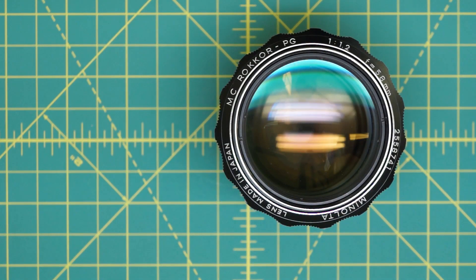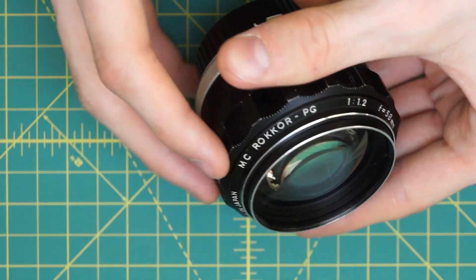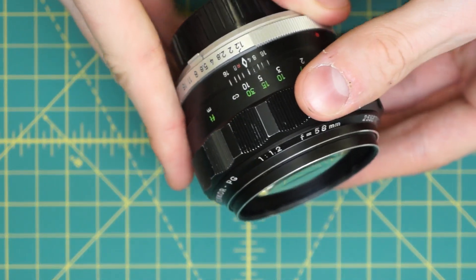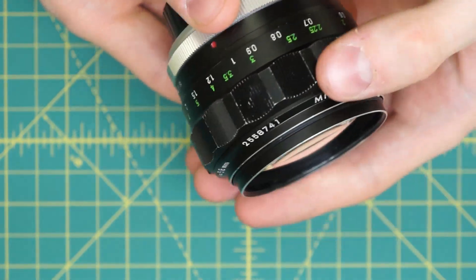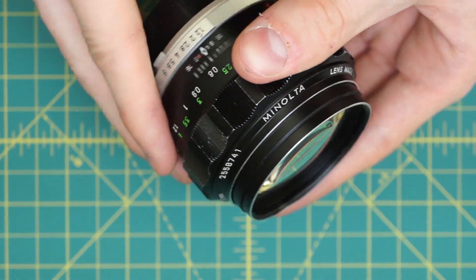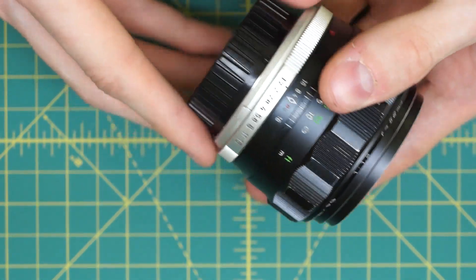I have a Minolta MC Rokkor PG 58mm f/1.2 lens here that I'm going to be fully disassembling. This lens is really well known for its great bokeh. The out-of-focus areas on this lens when you're taking a picture at 1.2 are really appealing. It's not the sharpest lens, but it's great for portraits because of that feature.